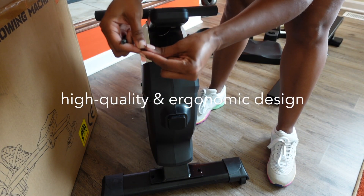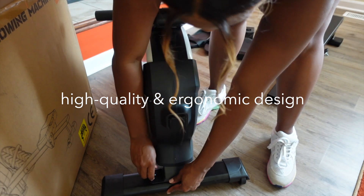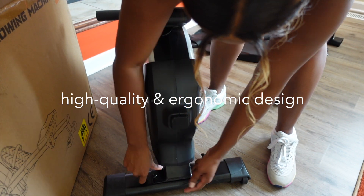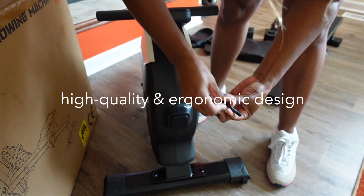This rowing machine supports up to 300 pounds in weight for a user, which is really impressive for a portable unit. And as I assemble this rowing machine, I could tell by looking at the details and the parts and the bolts that it'll last for a lifetime.